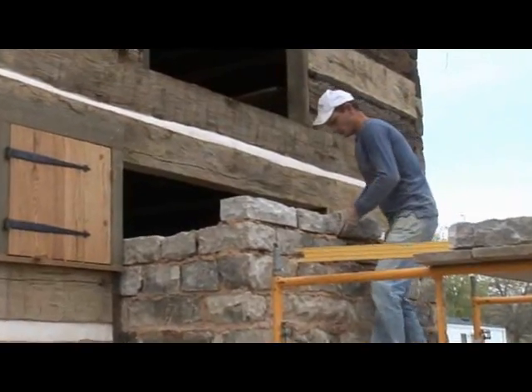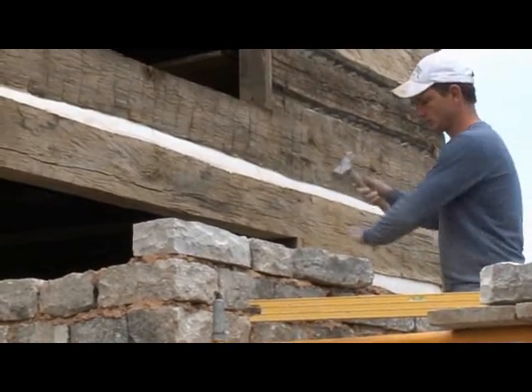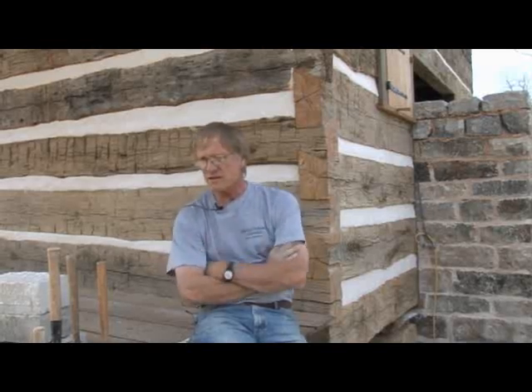What we're doing here on this fireplace, we're on the first firebox. This is a double fireplace. We had a historic photograph that was probably early 1900s — it showed the type of fireplace that we're reconstructing here. Most of the fireplaces during that time period were all of a natural bed type, especially in this area.